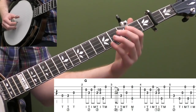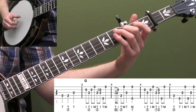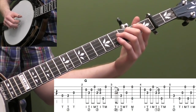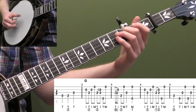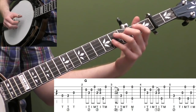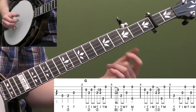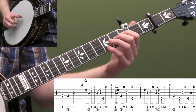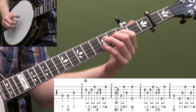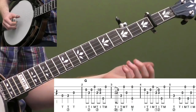Then we're going to get up to measure two. We're going to put our second finger on the third fret of the third string, and we're going to do kind of like an inside roll — that's what I would call it. We're going to hit our index finger of our right hand on the second string, and then go forward: T-I-M. It's kind of like a chromatic lick — I almost think of this as a jug band sound, where we're playing with those half steps.